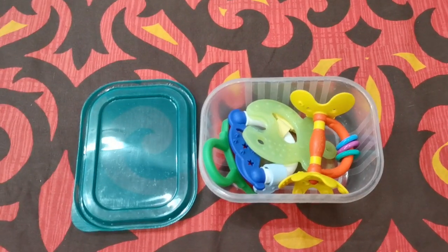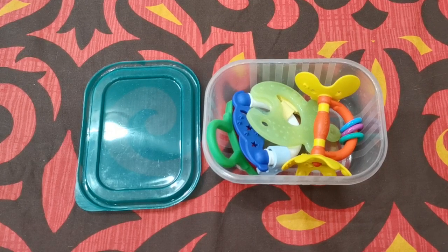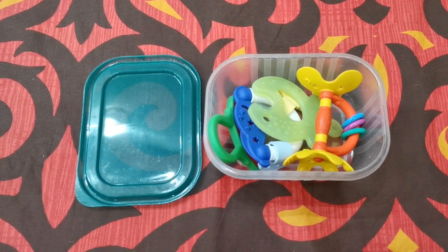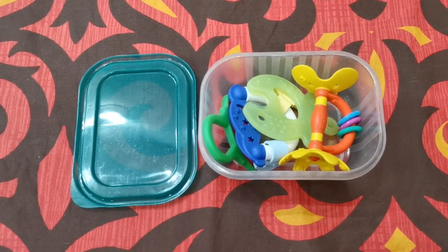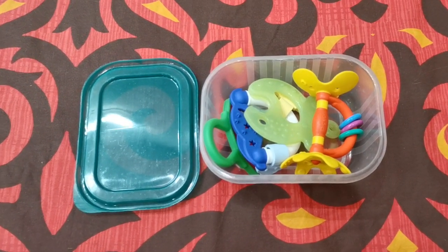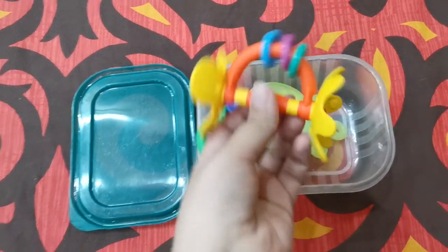Hello and welcome to today's video. Today I'm going to talk about different teethers that my daughter loves and my experience with them so far. I'm sorry for the background noise from my baby — she's busy playing and having fun. Let's just get into this video.